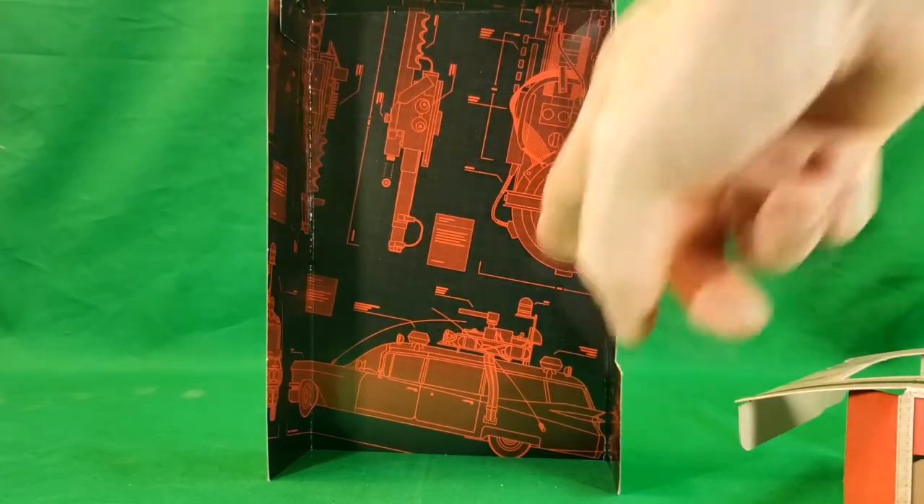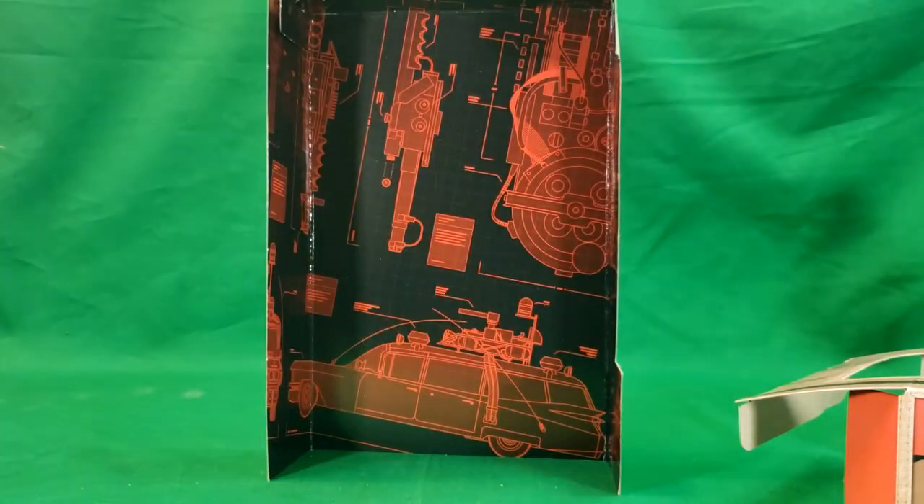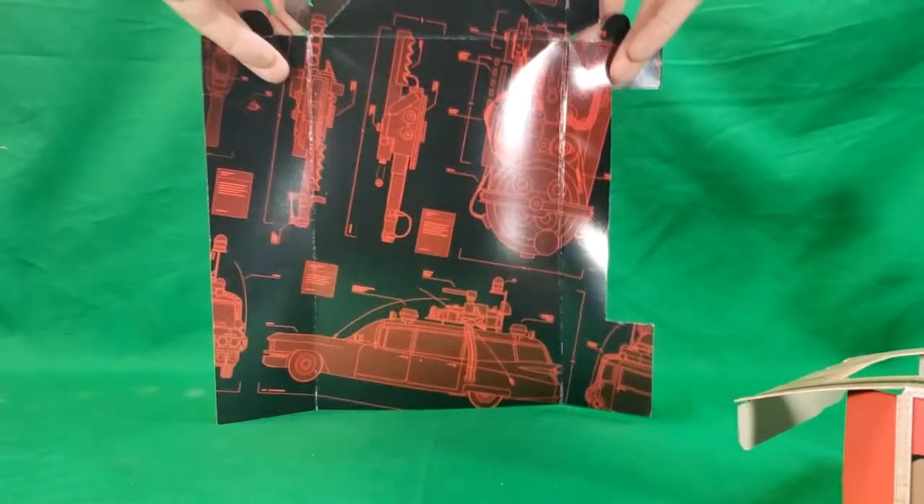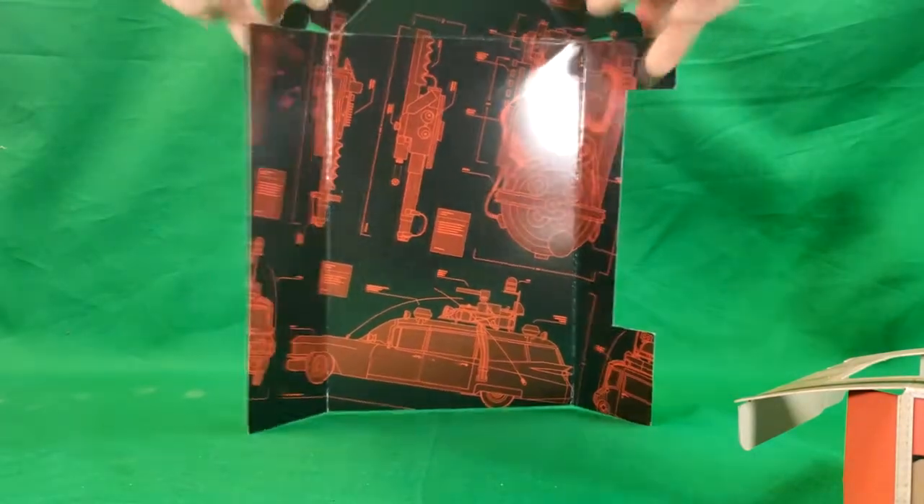As you can see, we've got the Ecto-1 there. Really cool. And these do open up — they're just tabbed in place so you can see the whole thing. I may actually keep these for a while anyway. Now we'll go ahead and put them back in the box.